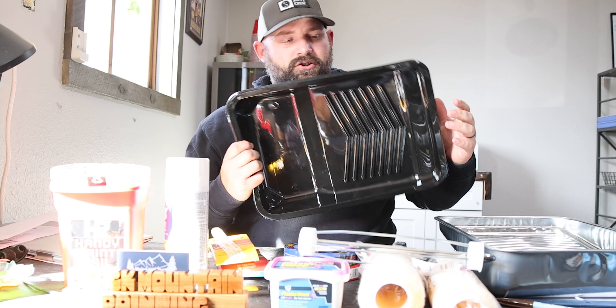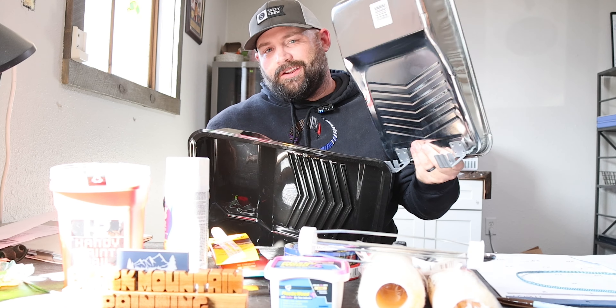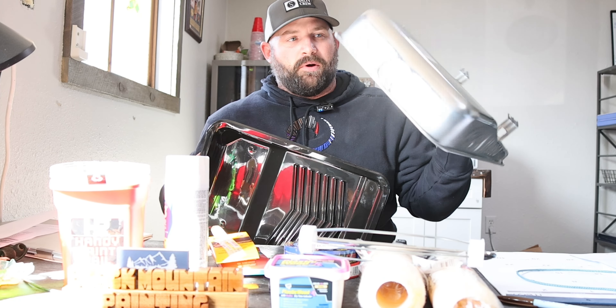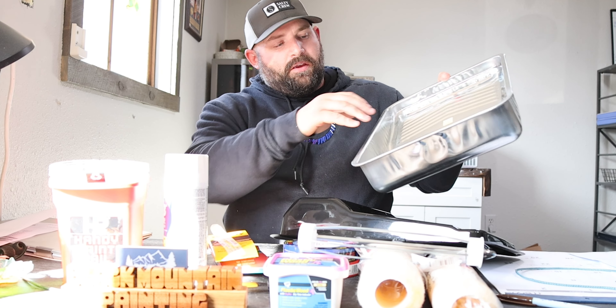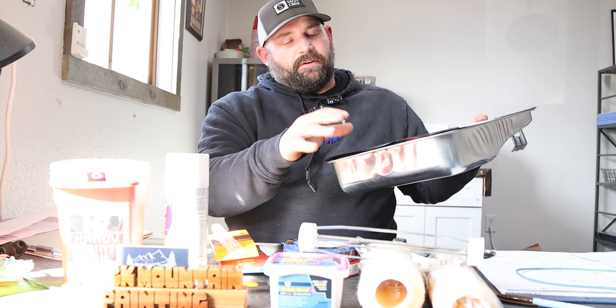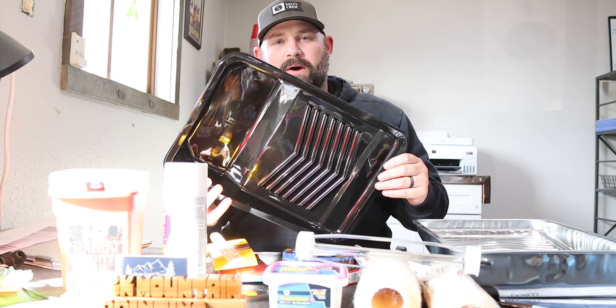This is a normal paint tray with a liner and the actual tray. The tray can last forever if you don't step on it — it's cheap, about nine bucks. You fill this reservoir with about a quarter gallon of paint, roll out on the ramp, and the liner makes for great cleanup. You might see DIY hacks suggesting tinfoil, but the paint will seep through. Just buy the liner — it's about two dollars.